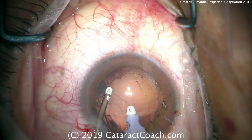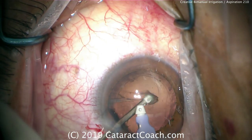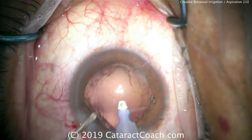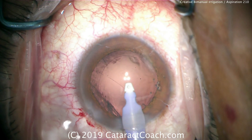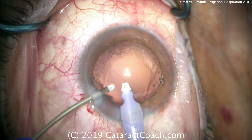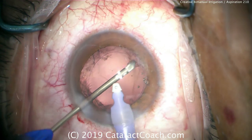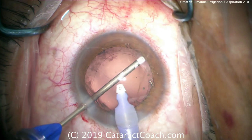Here we're using the transformer IA handpiece. In the setting of an open capsule, the right hand holds the infusion, which goes through the normal phaco incision, either 2.2, 2.4, or 2.8 millimeters. The left hand holds the aspirator. That aspirating device goes in with the left hand, and we can access the cortex and the subincisional area opposite that paracentesis.